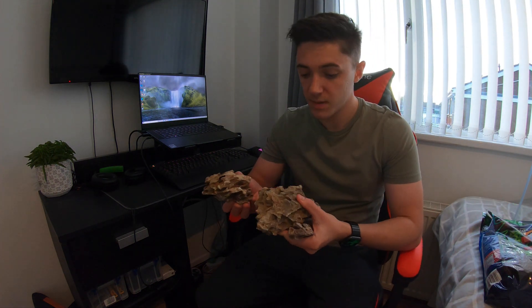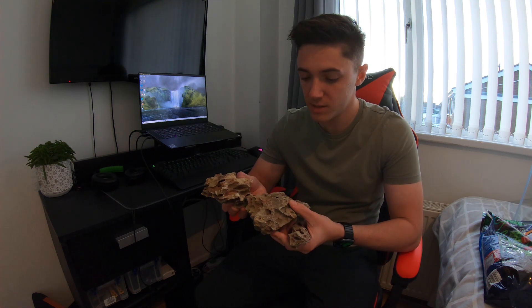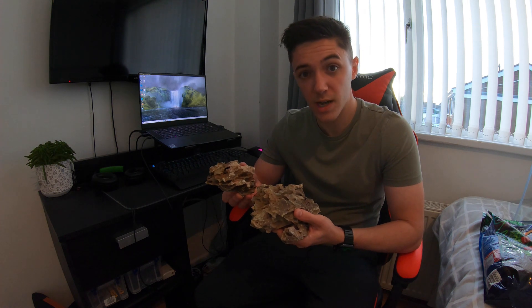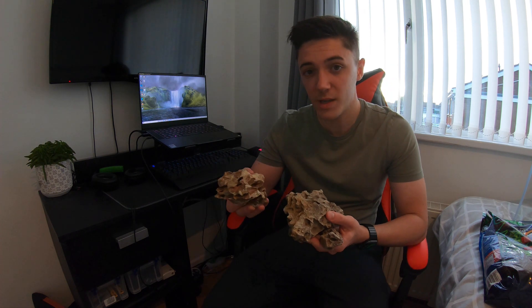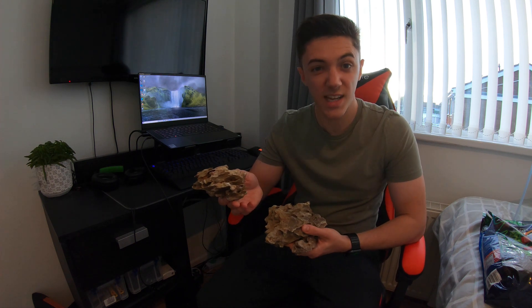Next is the hardscape. I've got three small pieces of dragon stone — a type of stone very characteristic in appearance, with lots of little fissures and holes. I can wedge Java fern, Anubias, and mosses in there, and it provides places for shrimp to hide if I decide to get shrimp. A nice addition to the tank.